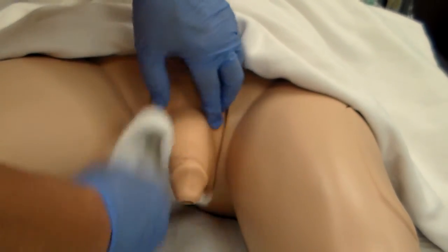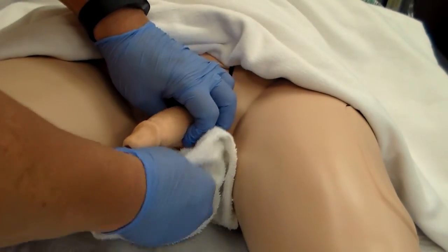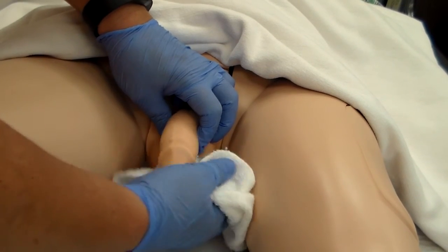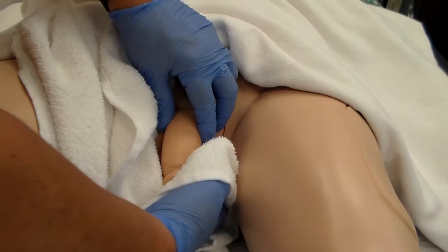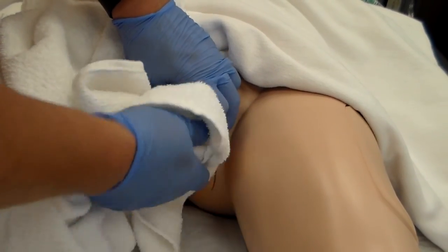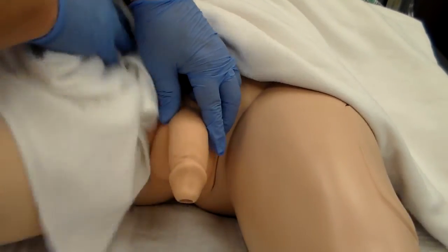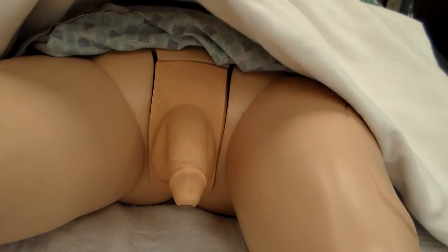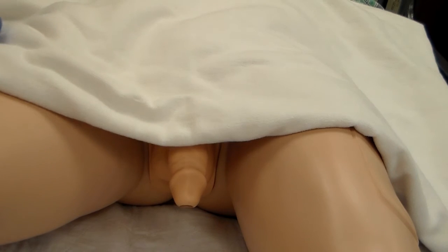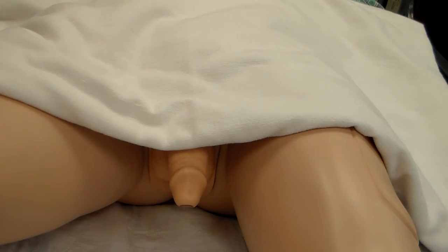Then you're going to rinse the entire scrotal area. We've cleaned that, and then you're going to dry the entire area. At this point, you would roll the patient just like you would with the female client and provide care to the perineal area — clean the buttocks and all that again, just like you would with the female.